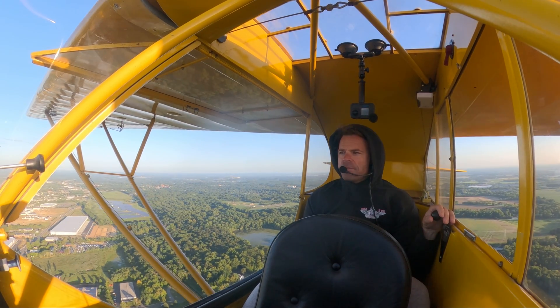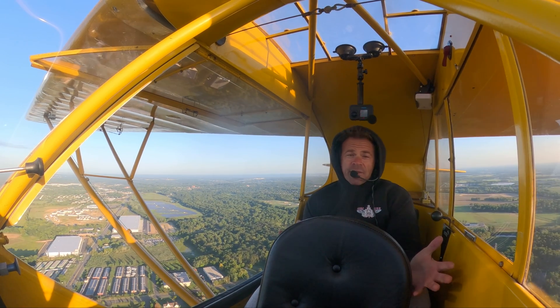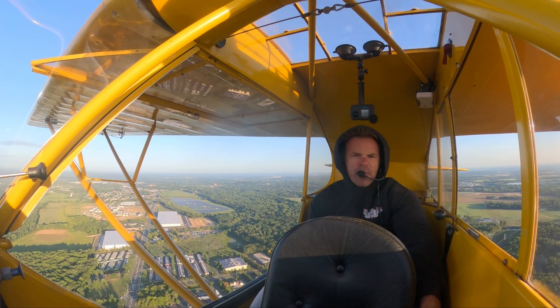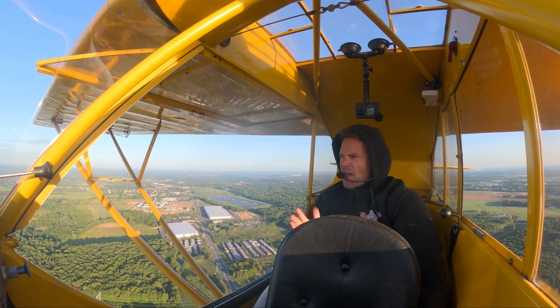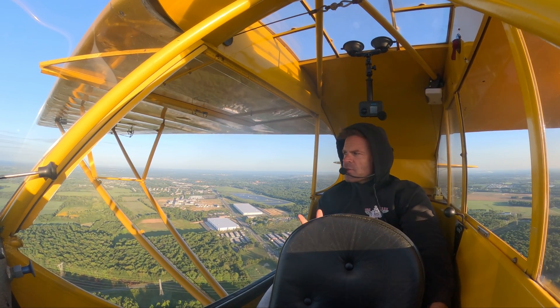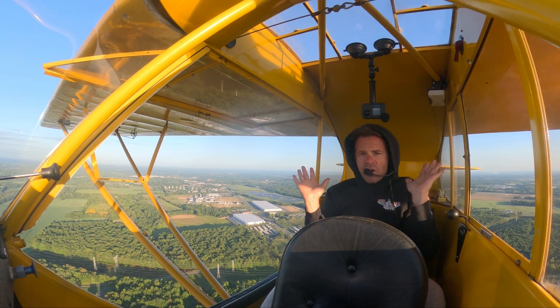This is really good practice and actually kind of a lot of fun — kind of test yourself. Obviously if it looks like you're going to crash the airplane, just go ahead and use the stick. But stuff like this keeps flying fresh, and if you have a student that's over-controlling, just go out there and do this with them, because it shows that the airplane flies hands-off.